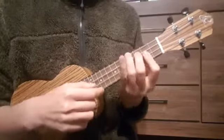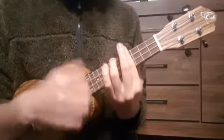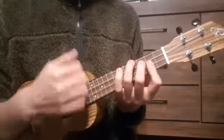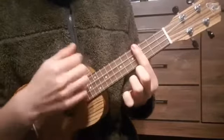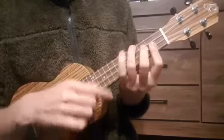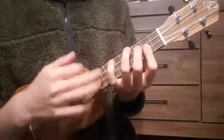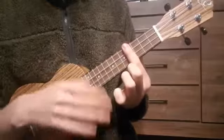Once again, we're going to do it slowly. And we're going to play it a little bit more like a reggae song — you can do this with bar chords.